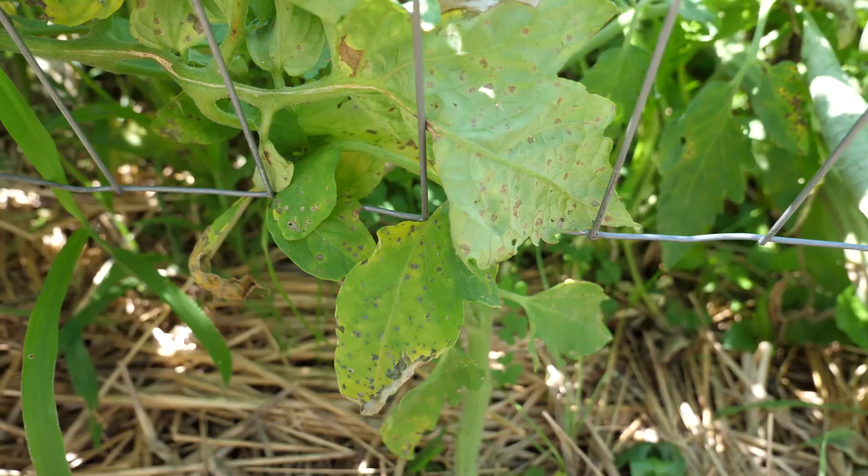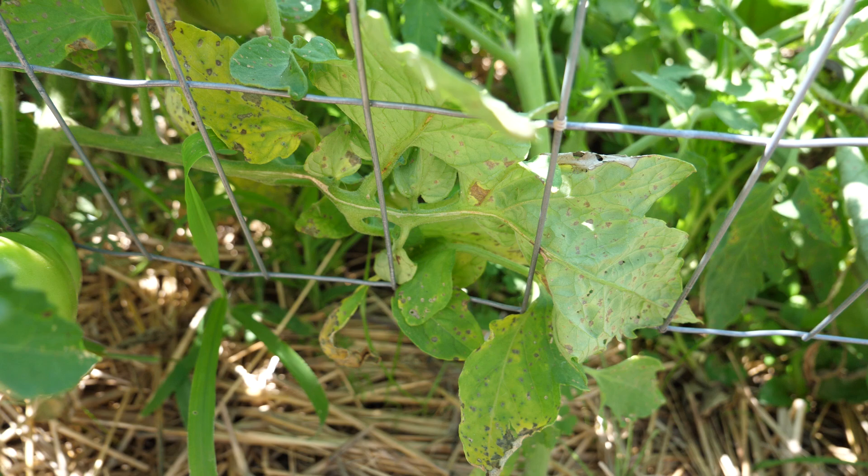Blight can spread really quickly on a plant, and so by allowing more airflow you're preventing it from even showing up in the first place.